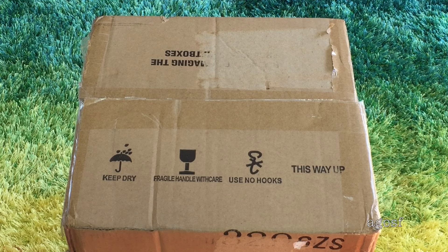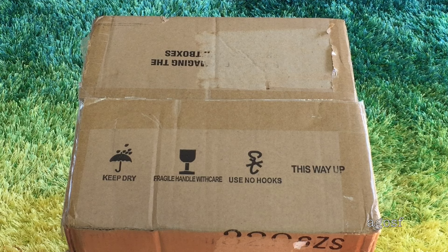Hey guys, today I'm going to be opening up and taking a look at Julie's bathroom. It seems like such a fun set with a lot of really cool pieces. It retails for $175 and it's in this pretty large box. So let's open it up.